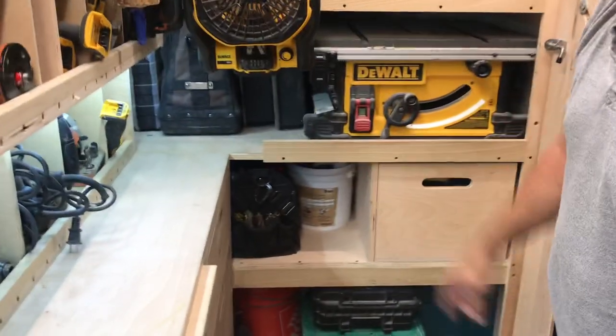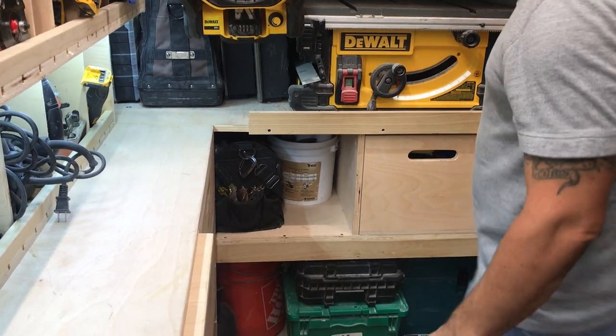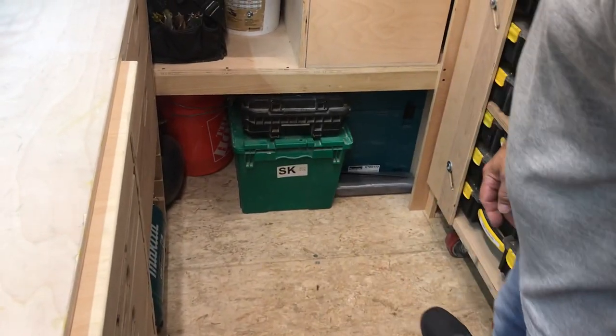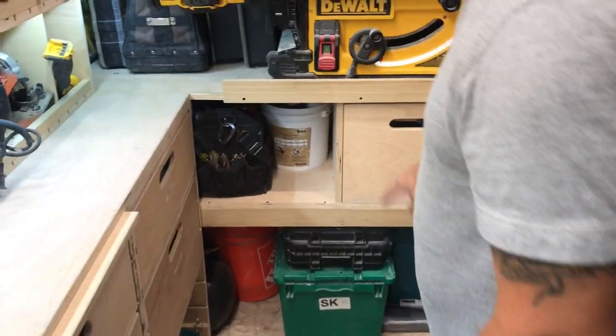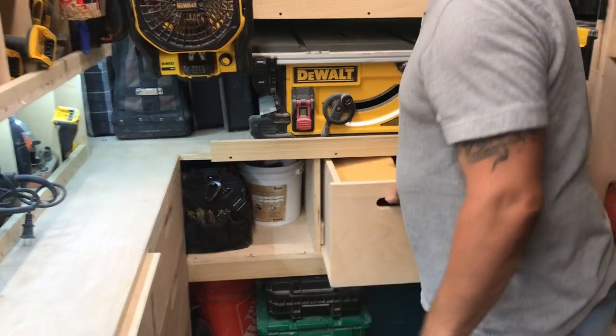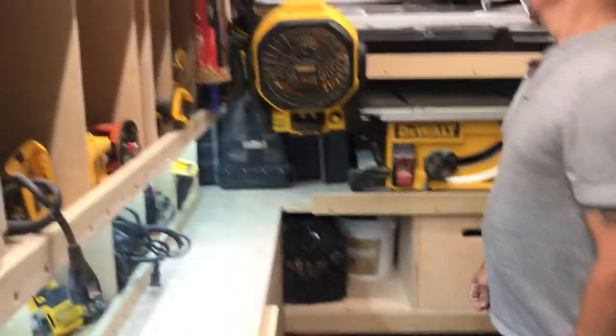This stuff here is just kind of spillover: a bucket of shims, my tile supplies, random things, my electrical bag, a drawer full of more tile stuff, and painting stuff. Not organized — just thrown in there.